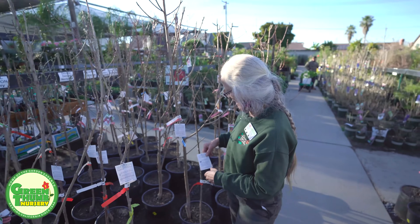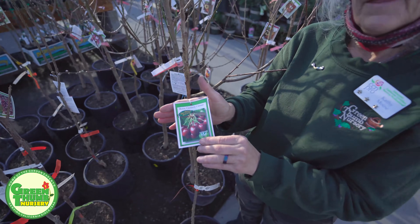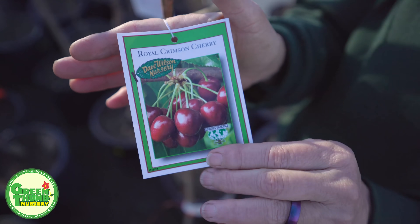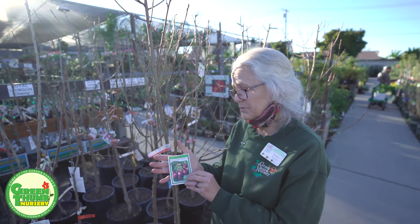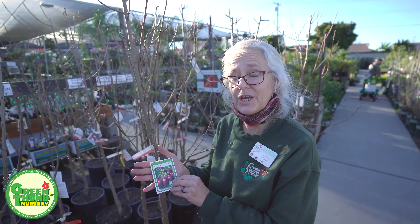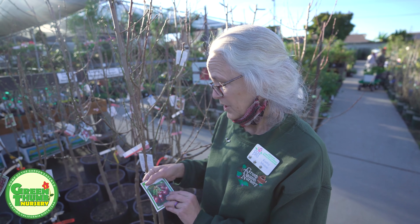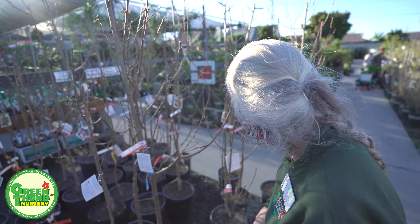The other cherry we have is a Royal Crimson cherry, and this one is a low chill — it only needs 200 to 300 hours. So this one's a good bet if you want to try a cherry, and this one is self-fruiting as well, so you're going to be able to get some fruit off of something like this in a low-chill situation.